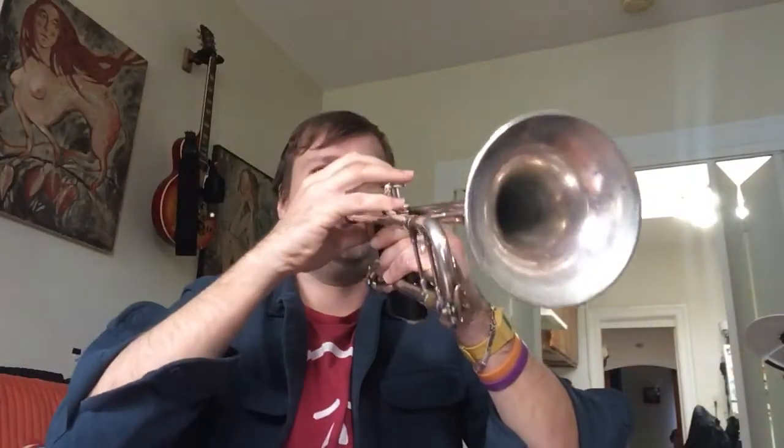I guess it makes the tone a little bit darker, but most of all you just set it on your face and you can play up and down. I don't have to hold the trumpet with my hands as much — it just stays in place. I'm going to play you an F major scale on the mouthpiece with the booster and without it.